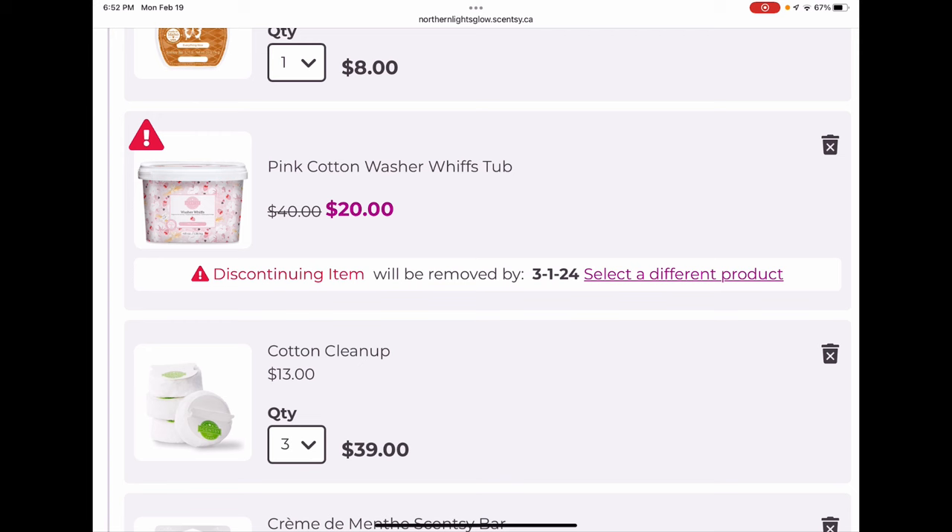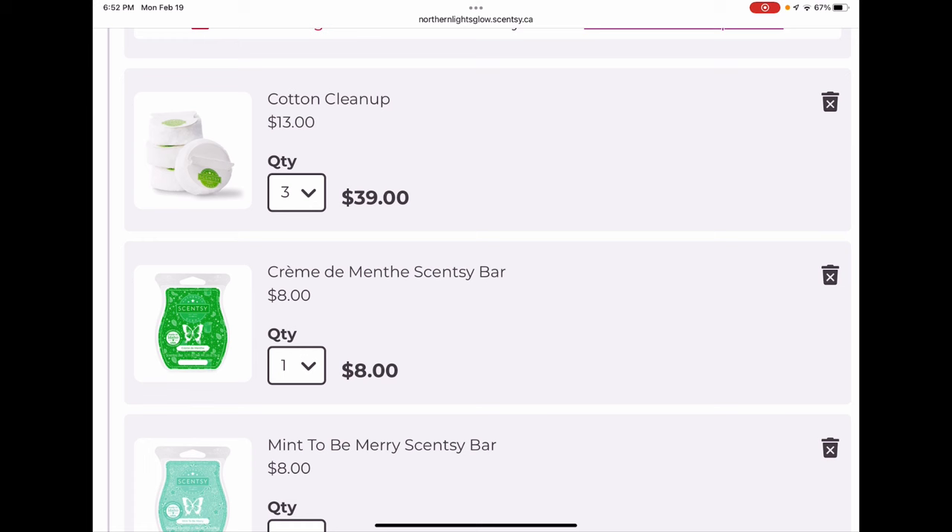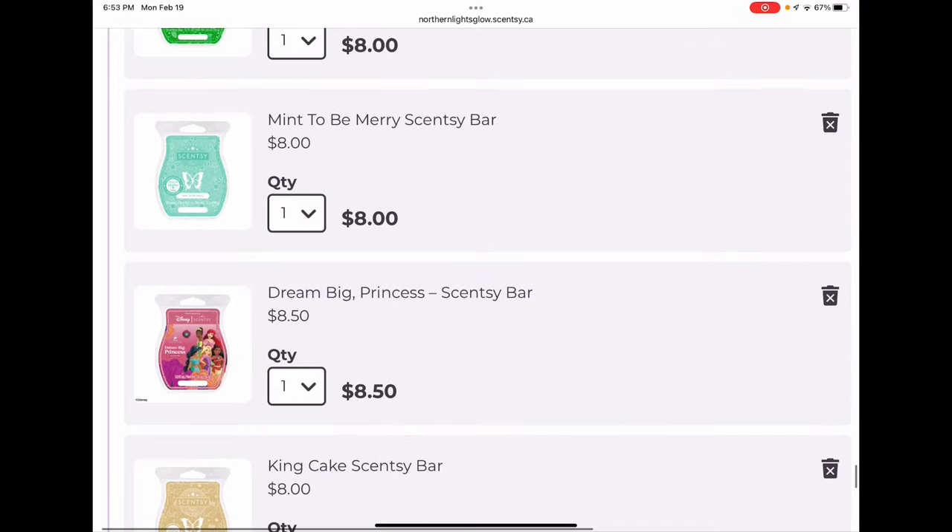One thing I don't typically purchase at full price but did this time is Cotton Cleanups — I saw the original size in the club orders, so I picked up three bags because I think I'll prefer the old size to the new size before they go away. Creme de Menthe is a Mardi Gras bar — it's probably not a forever club bar, but I want another bar or two of it and will probably kick it after a couple shipments. Mint to Be Merry will be a forever club bar — it's like the most lovely soft butter mint cookie scent, very pretty.